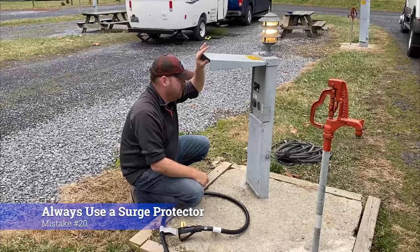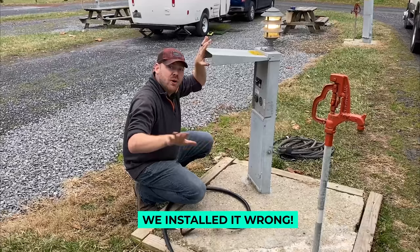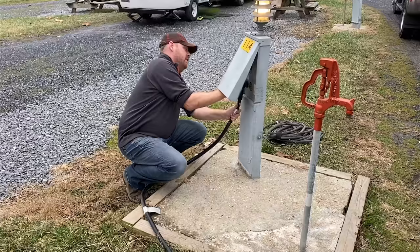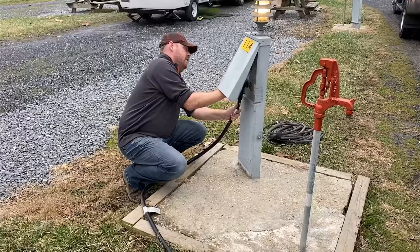Put it in the 50 amp. On board we have a surge protector so we don't need the one here. For all you guys out there watching this — we're just hooking straight into the power — we actually have a surge protector inside. Green lights here. Turn up.